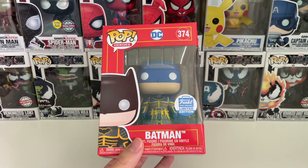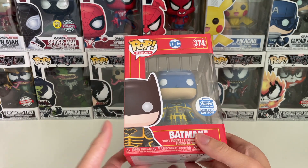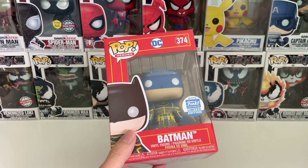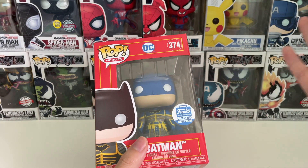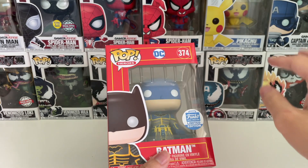Hello guys, welcome back with me Potato Roboto. Today I am going to do another unboxing — this time it's going to be Funko Pop Batman Imperial, and this is the Funko exclusive edition or the limited edition.